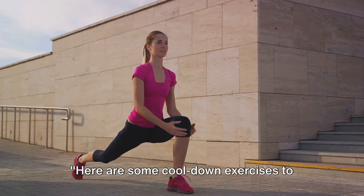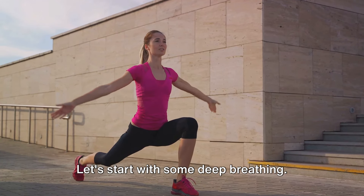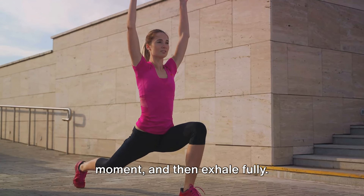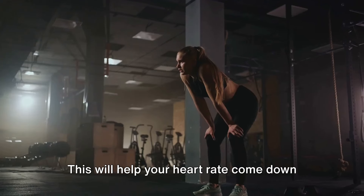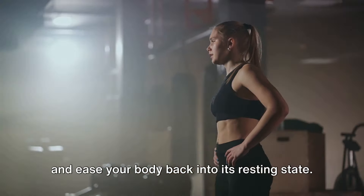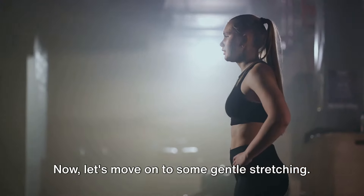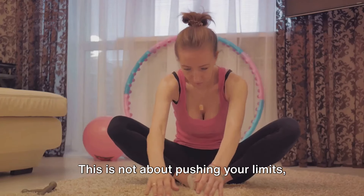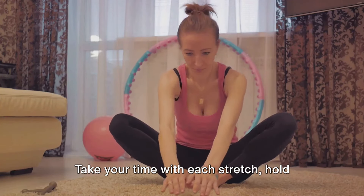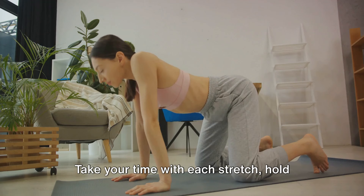Here are some cool down exercises to finish off your workout. Let's start with some deep breathing — inhale slowly and deeply, hold it for a moment, and then exhale fully. This will help your heart rate come down and ease your body back into its resting state. Now let's move on to some gentle stretching.